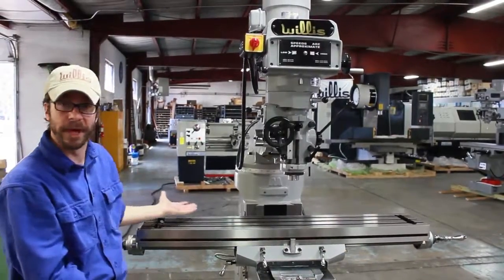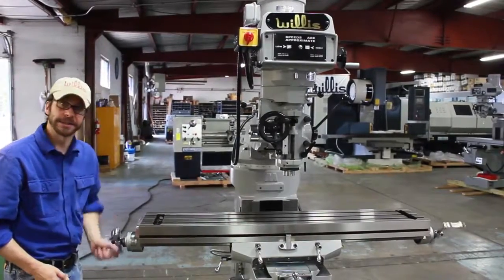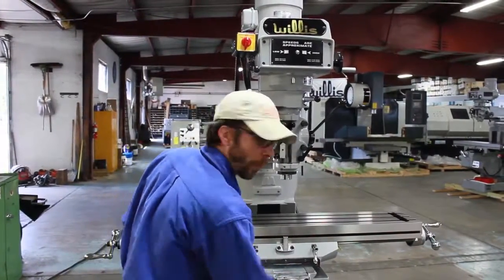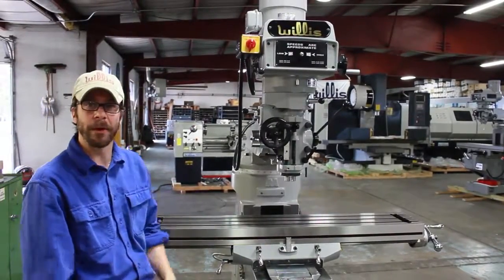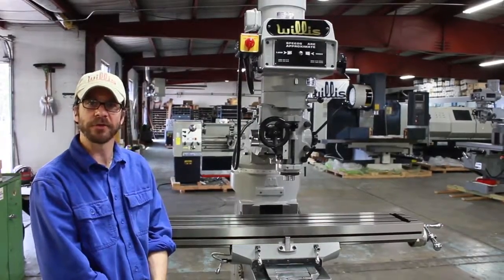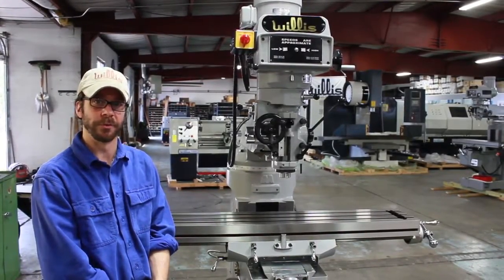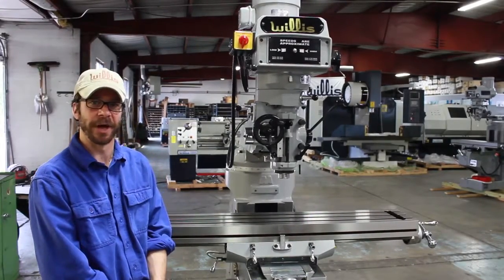In order to operate the table — again, this is a manual machine. In order to do the X-axis, very simple. The knee goes up and down, very simple. And then your Y-axis. Other than that, it is just a standard three horsepower milling machine, manually operated. If anybody has any questions, please feel free to call us at 419-537-1717, or visit us online at www.willismachinery.com. Thank you for your time and have a wonderful day.